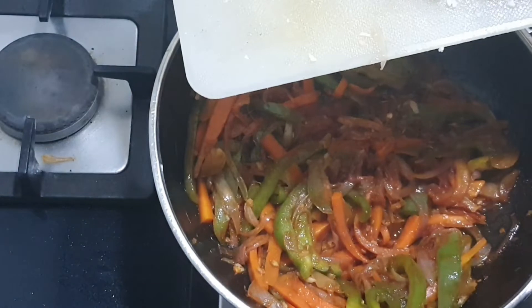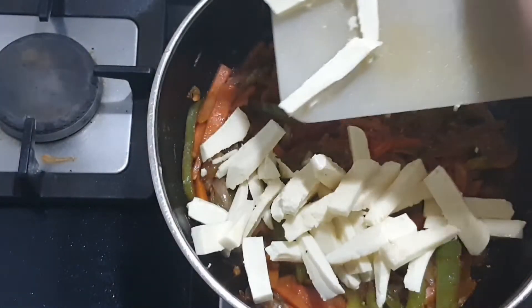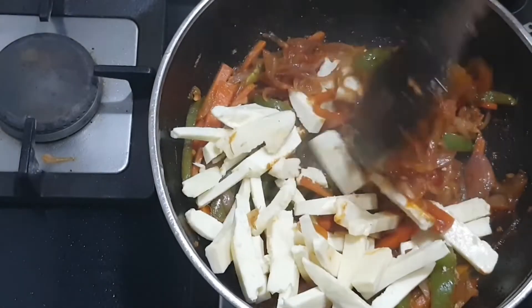After adding soya sauce, give a good mix. After that, thinly slice the paneer lengthwise too. See the veggies as well as the size of the paneer — everything has to be cut lengthwise.